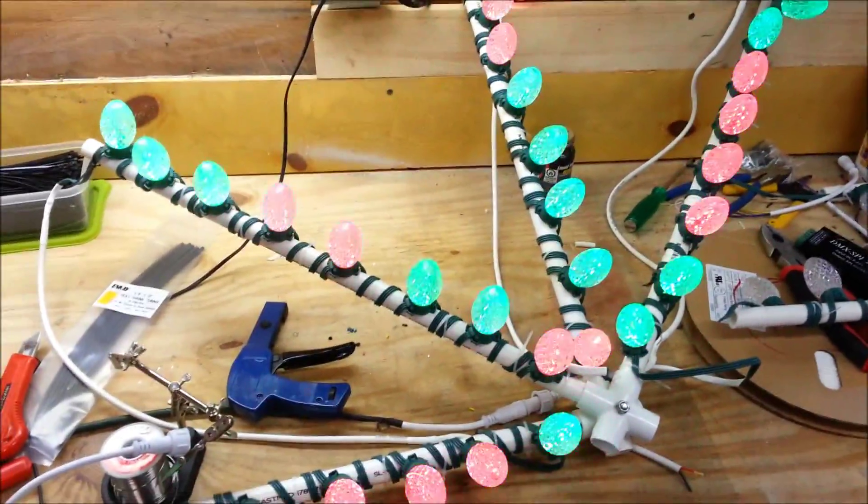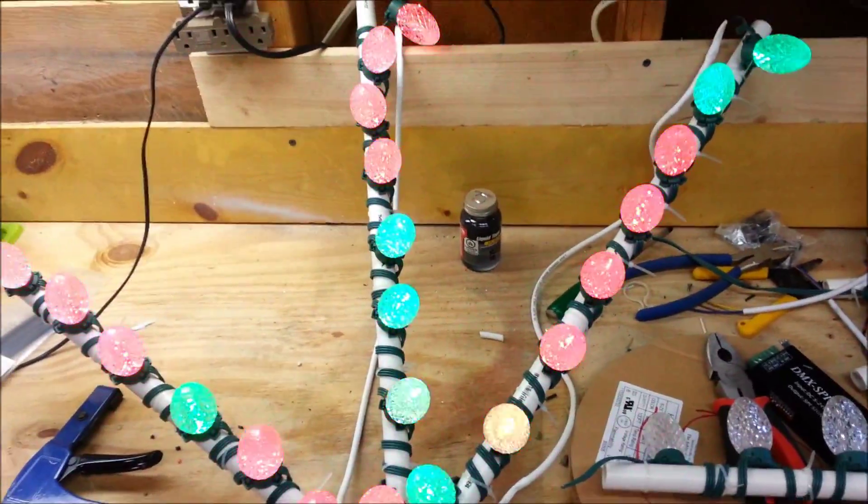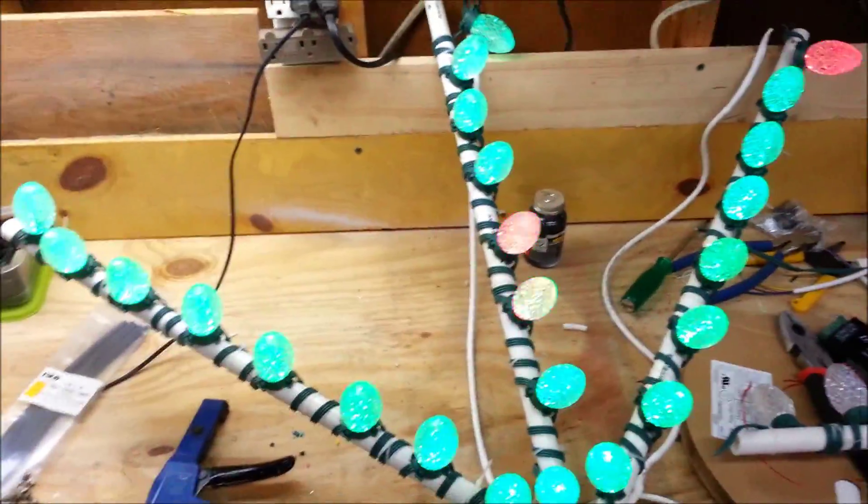Hi guys, it's Clyde and I have another video on how to build my GECE pixel spinners.